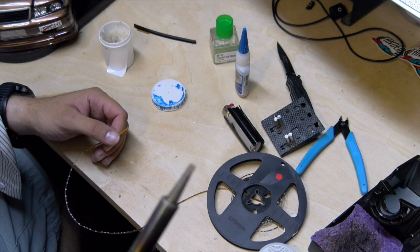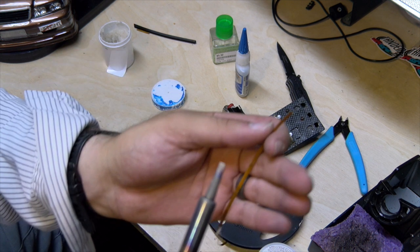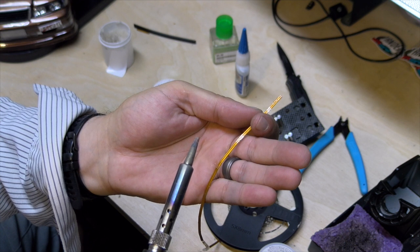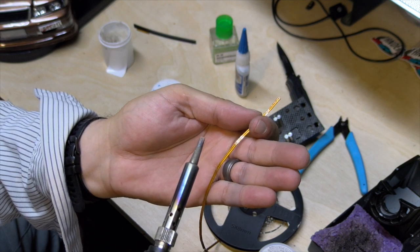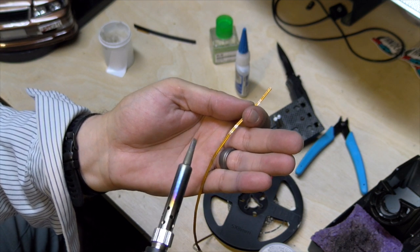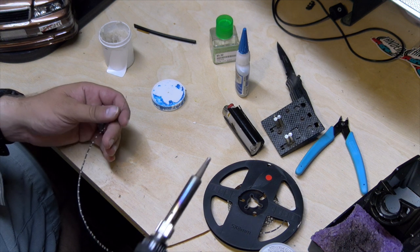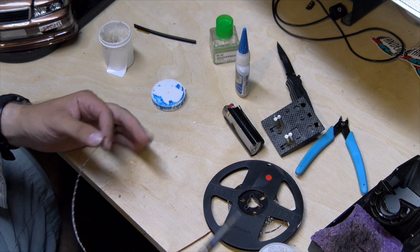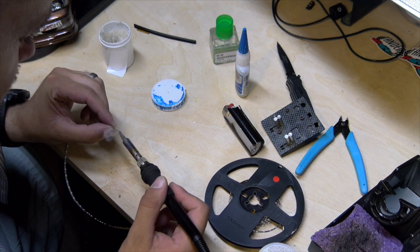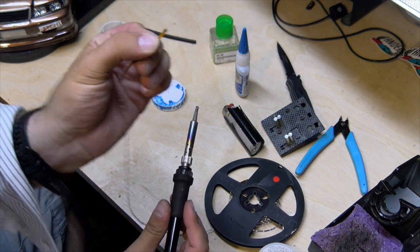I'm using the flat tip on here. That flat tip is not the easiest for these little jobs — the pinpoint one would probably be a little easier — but we're making do. If you know what you're doing, it doesn't take a lot. Especially when you're using flux. I just grab a little dab off of there, set everything up so I can be as hands free as possible, and I'm just literally just gonna touch it. You can see the flux helped my solder jump onto both connectors.